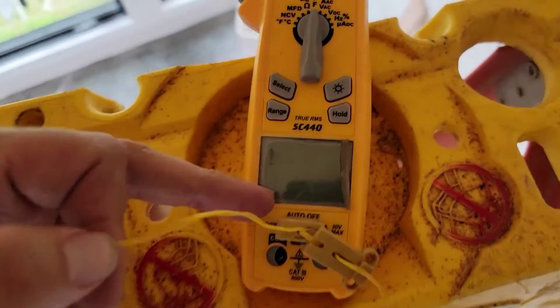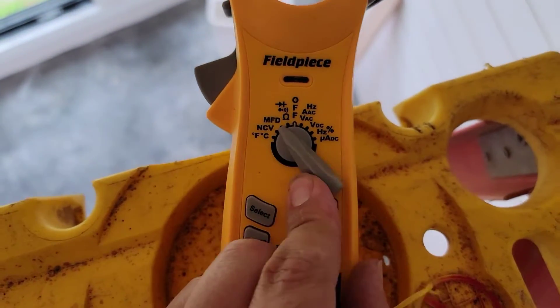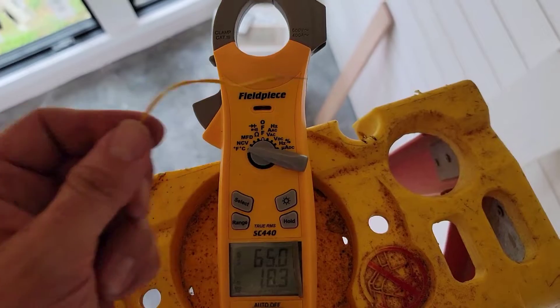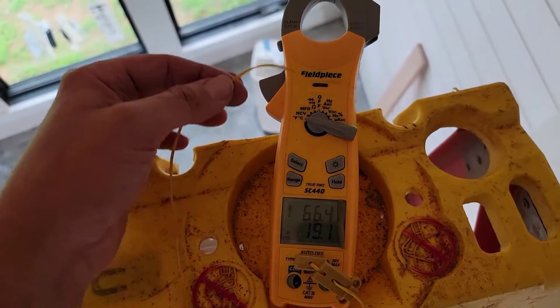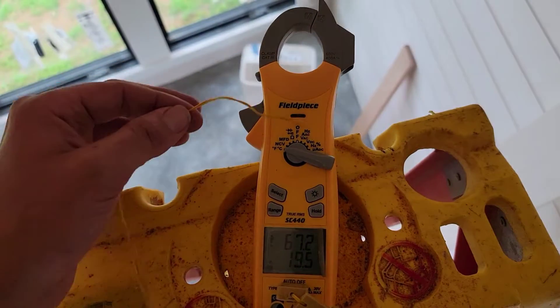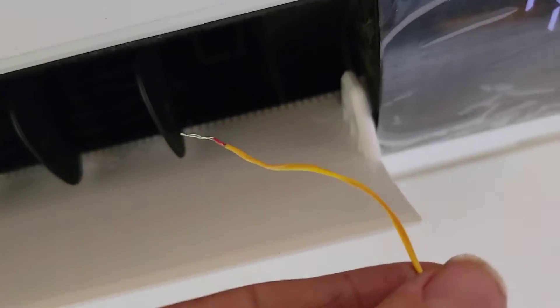You can use a thermistor that connects to your meter — I've got a Field Piece SC440 set to Fahrenheit. Or you can use a dual index psychrometer, but this thermistor is common and most technicians have one. I place it in the supply to measure a temperature split. The temperature split should be about 20 degrees from the return to the supply. With the room at 73 degrees, we should see around 55-degree air coming out.